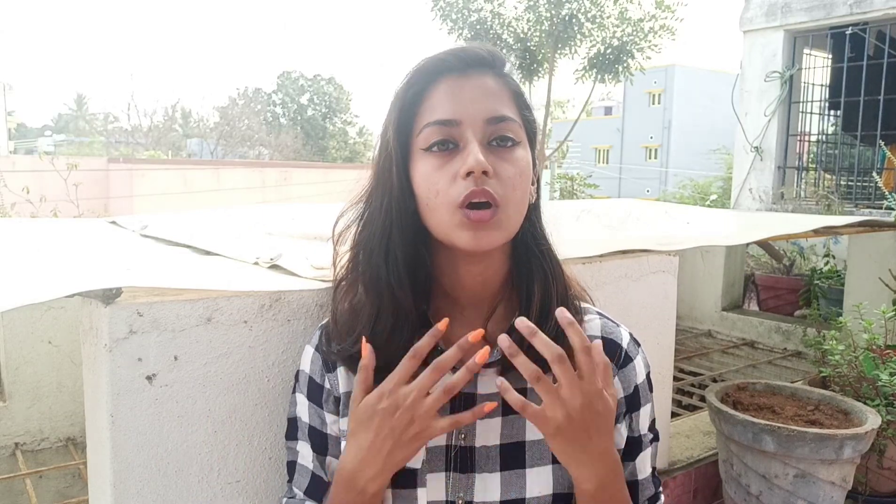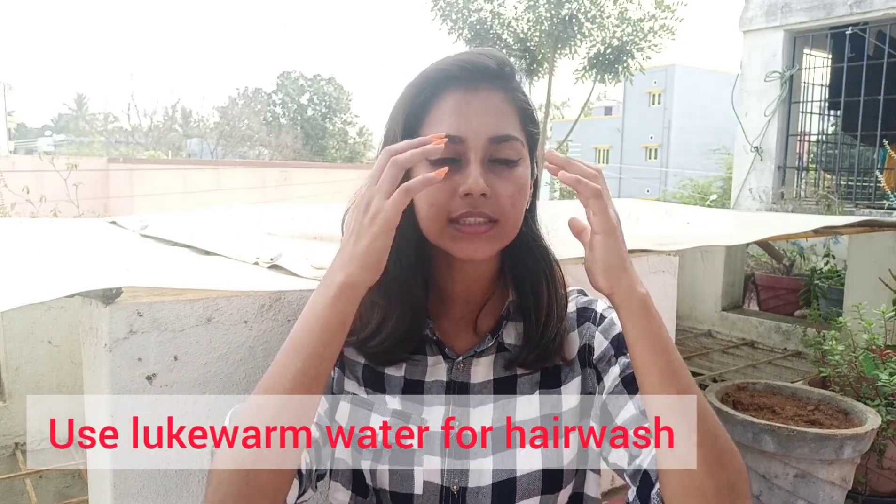The next mistake is washing hair with hot water. Hot water strips your hair of its natural oils. You don't need to strip all the oil from your scalp. Avoid using hot water when you wash your hair.